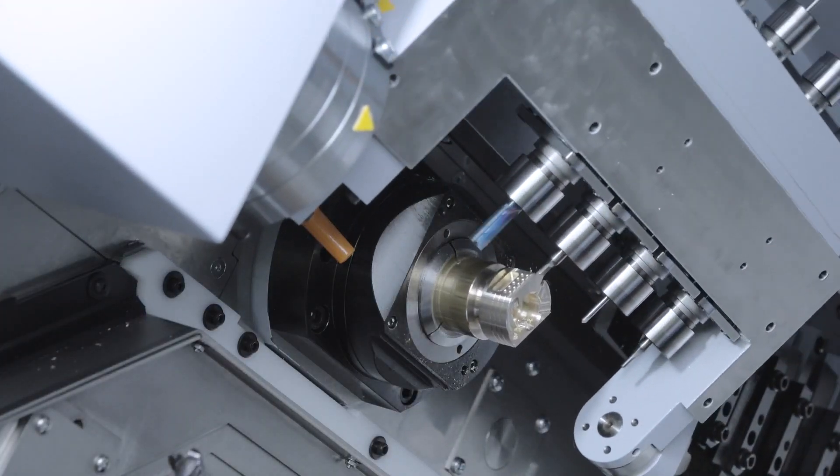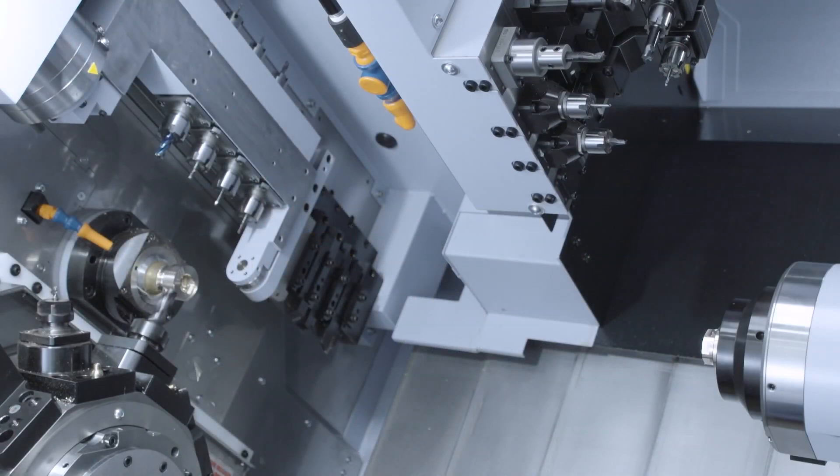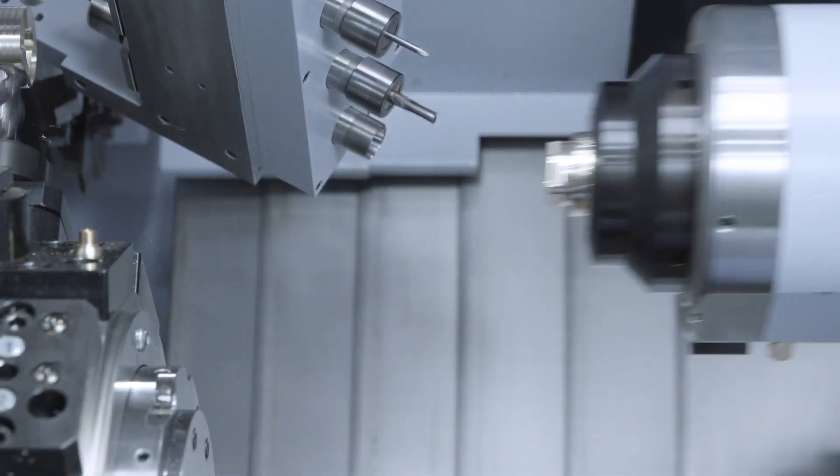Because you could turn on the back end as well. Yeah, brilliant. So you've got your two spindles, you've got three heads. It seems like there's not much this can't do. No, no, there isn't.